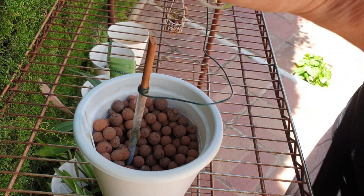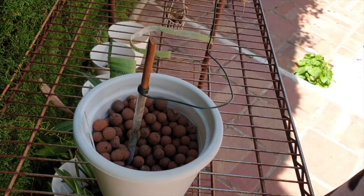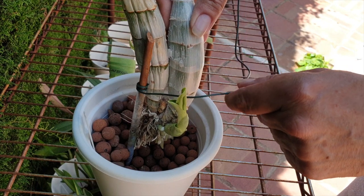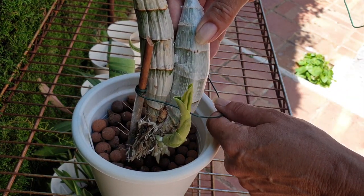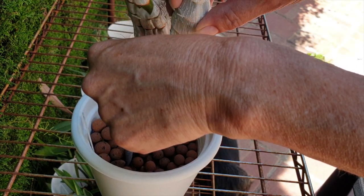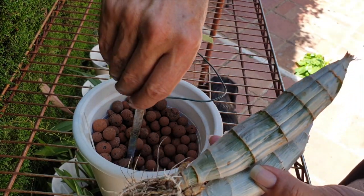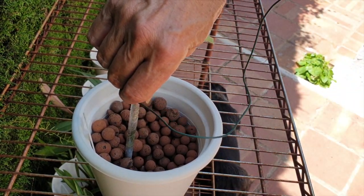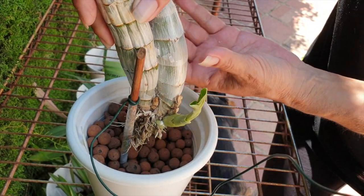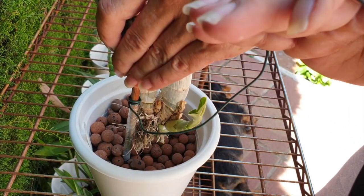I'll get rid of the velcro here. Same circumstances — the spikes come out at the base so we need to raise her up enough to avoid that issue, and I don't want the end of this wire thing pushing into my bulb, so I'm just going to turn it around.